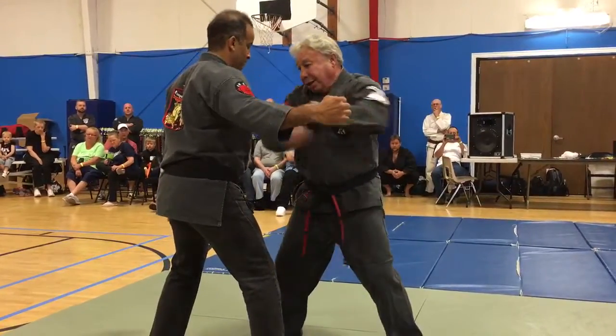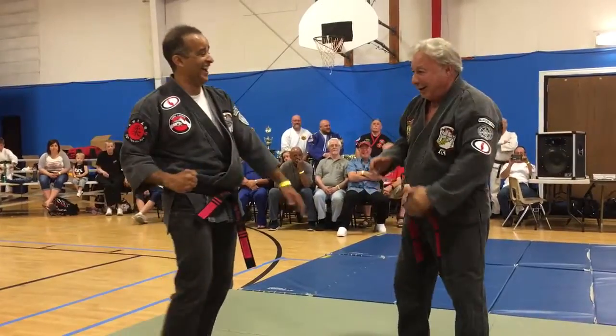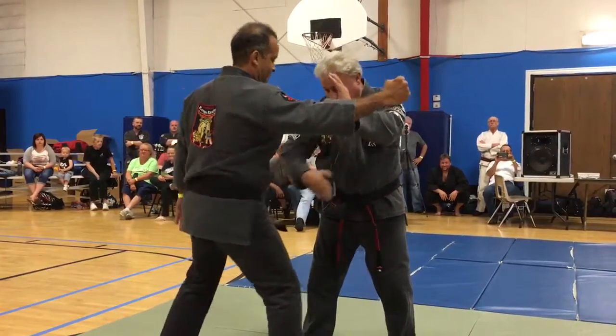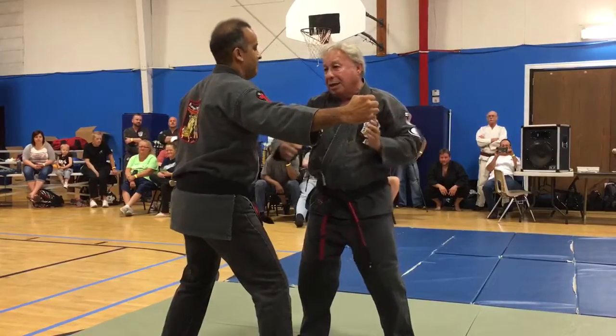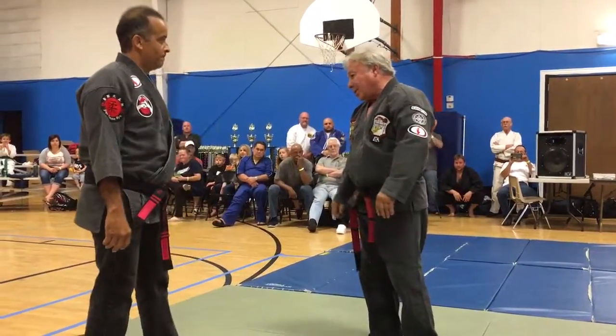Then I go — let's go slow, I'm trying to slow it down. One, okay, I'm going to hit. Two, hit, hit, hit. Got the idea of what we're doing? Now I'm trying to put it fast.